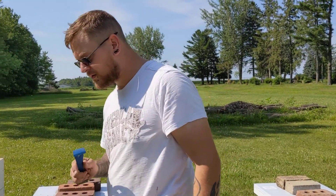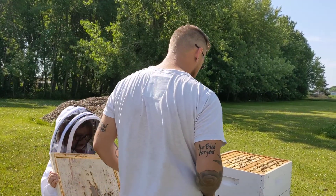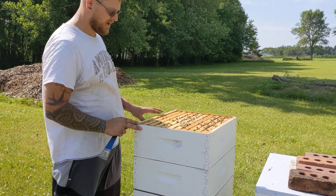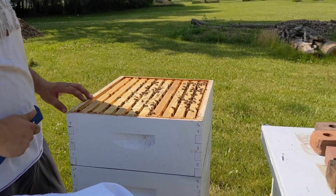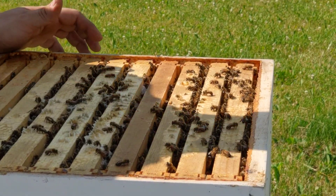But like I was saying in part one, we have a job today. We've got to get some honey for our good friend LJ. If you want to come over and take a look, we've got Bravo Hive open. Here we have Bravo Hive open.